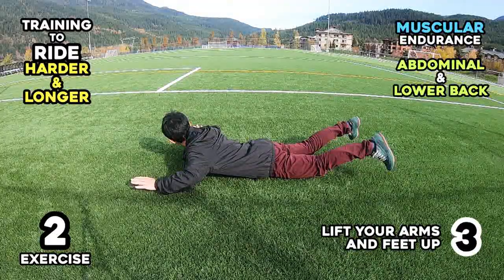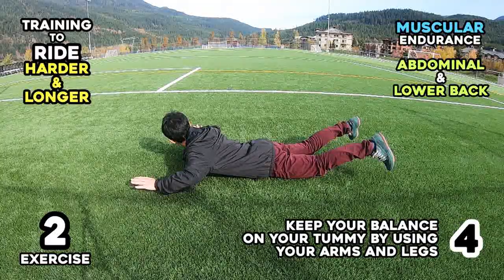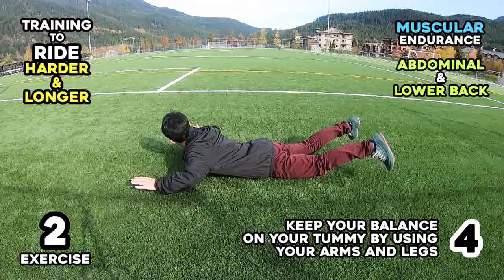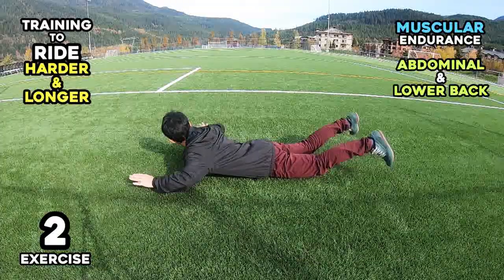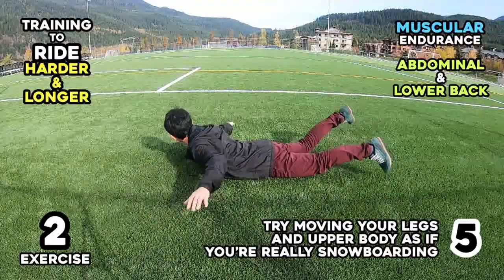Step 3: Lift your arms and feet up. Step 4: Keep your balance on your tummy by using your arms and legs. Step 5: Try moving your legs and upper body as if you are really snowboarding.